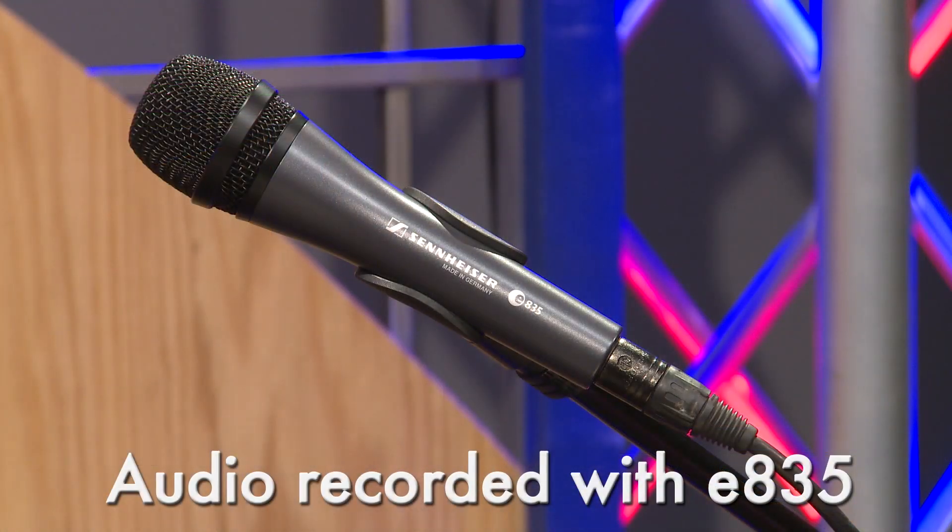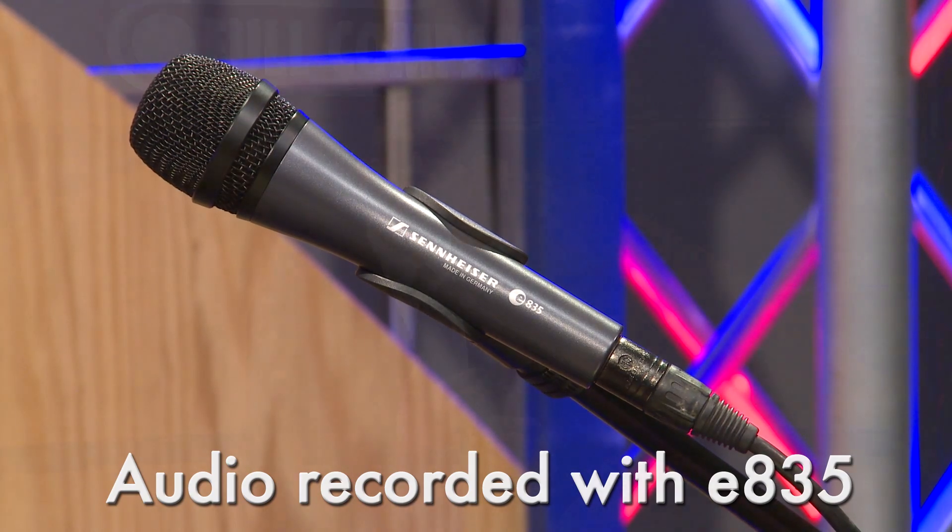The 835 is a staple in the Sennheiser line — German-engineered and manufactured, rugged and durable, steel construction. It is just an absolute workhorse.